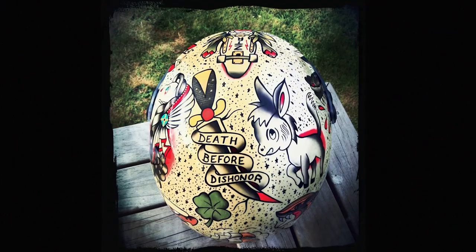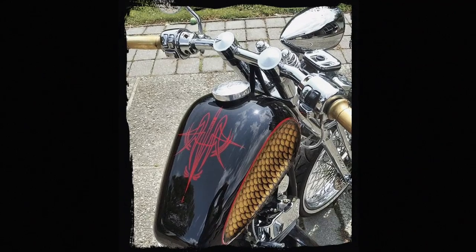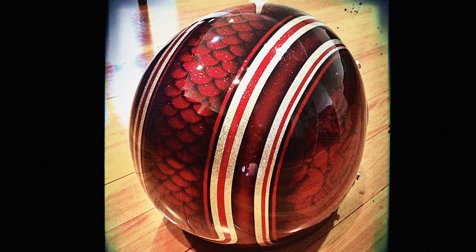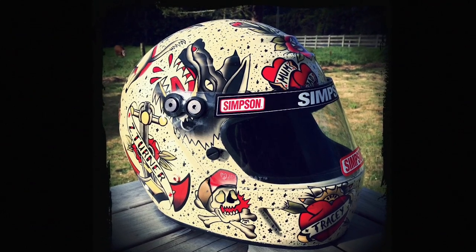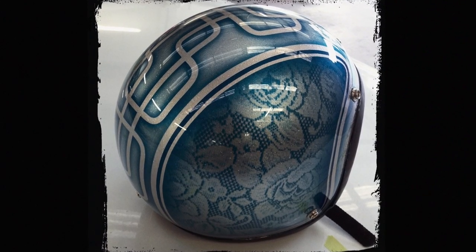I've been custom painting stuff since I was knee-high to a grasshopper. There's no barriers, there's no limits. There's not someone telling you you can't do that — it's all trial and error and that's fun. Even if it does go pear-shaped, you still learn something. I've had helmets where I've come to the complete end of doing the artwork, peeled the tape off, and for some reason something's happened and it's peeled the paint off. Just wash it off and start again. It's part of it. You win some, you lose some.